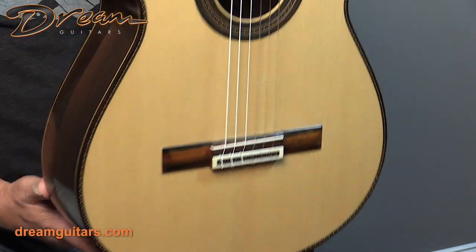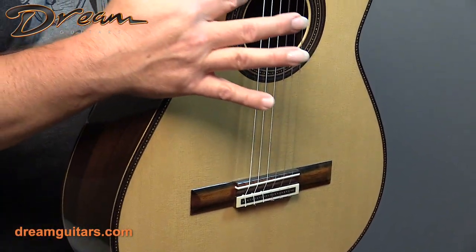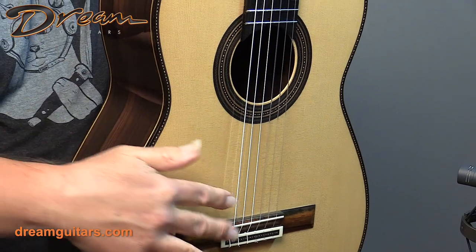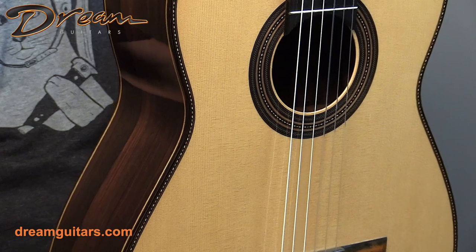Let's have a look. Again, it's a lattice-braced spruce top. I really love the detail here — the rosette, the purfling, and even the strip and the tie block all have that same element of the beautiful little design work that he created there.